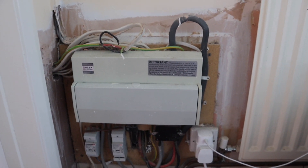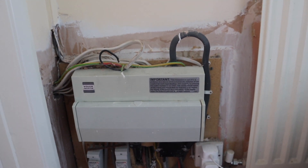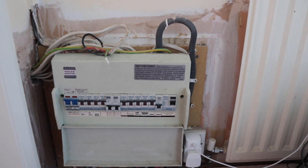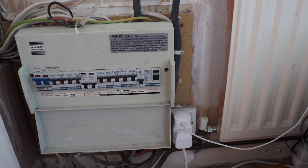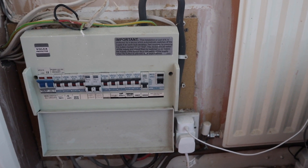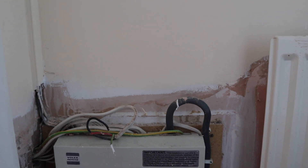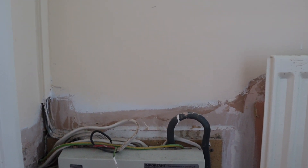Here we have the existing consumer unit. I've recommended on this occasion that we do not use this consumer unit for several reasons. Firstly, it's at full capacity. Secondly, it really could do with changing, but the customer didn't want to go down that route. So what we are going to do is install a secondary consumer unit above this one for the EV charger, with surge protection.